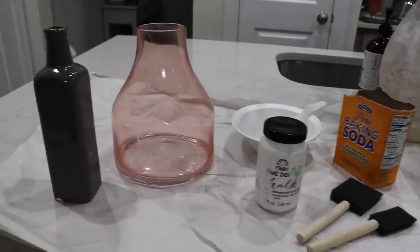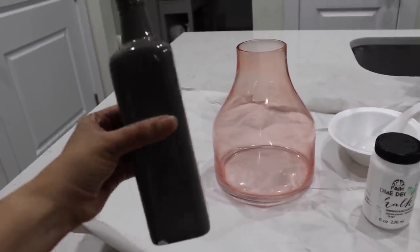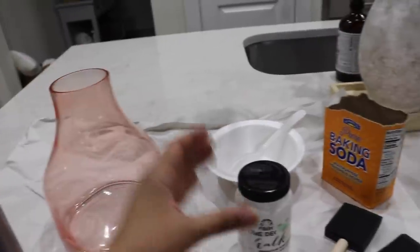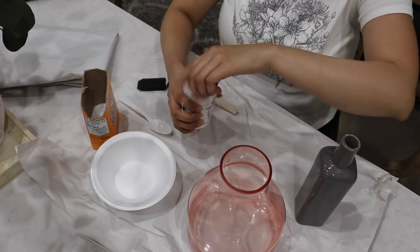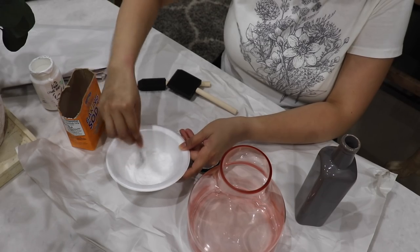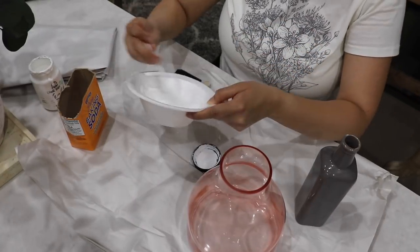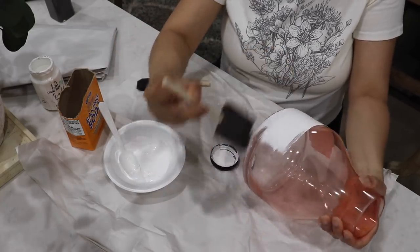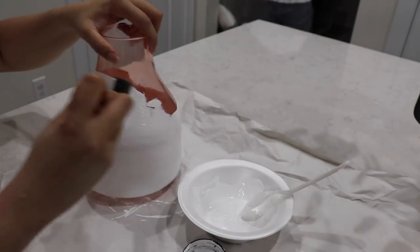I'm so excited for this part of the video because I'm giving these vases a little makeover. I've had this gray one for a while and this pink one is from Walmart — I just wasn't feeling the pink anymore. I'm using some white chalk paint and some baking soda, mixing those together. The baking soda really thickens up the paint and when you paint it on it creates a really beautiful texture — the more baking soda you put, the thicker and more texture it will have. I gave them a coat, let them dry for about an hour, then gave them a second coat, making sure to paint in the same direction — I like doing it horizontally for a more realistic look.